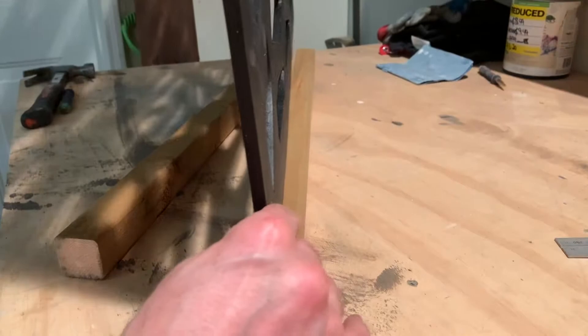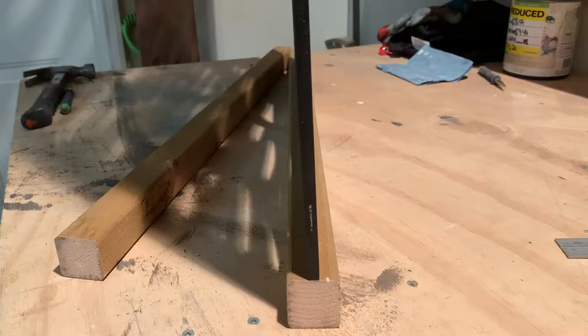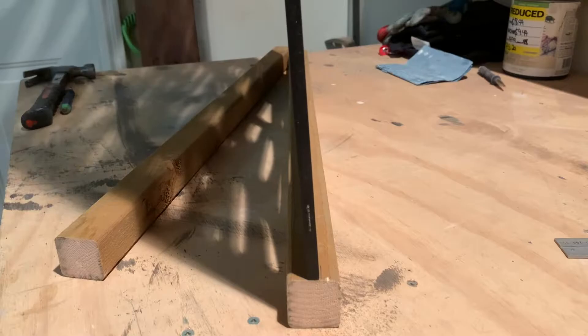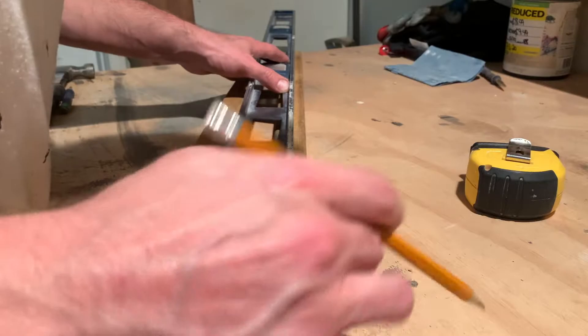Once you take your spindle, we will actually dado the cut right in the middle of the spindle, which will act as a holder. You want to find your middle, mark it, and that will give you the relative center of the screen — and that's what we want to cut out all the way down the spindle.